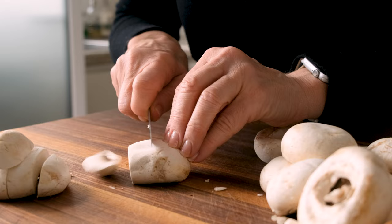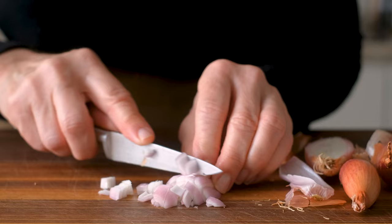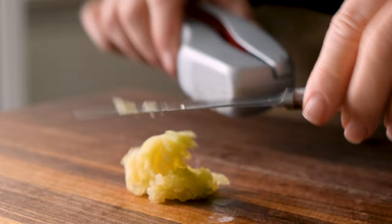Mince two to three shallots. And if you don't have them, onions make a fine substitute. Mince or press two cloves of garlic — I'm using frozen cloves from this year's harvest. Finely chop some fresh parsley for the garnish and start cooking your pasta while we prepare the sauce.